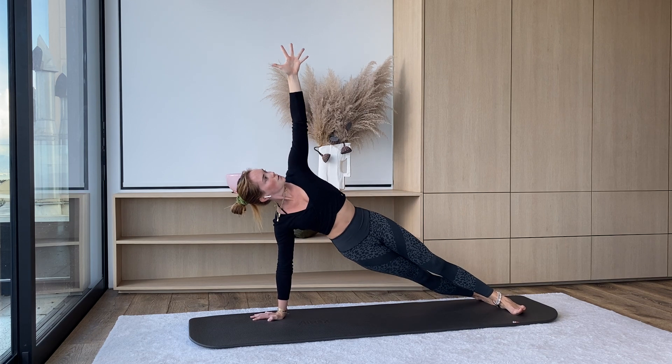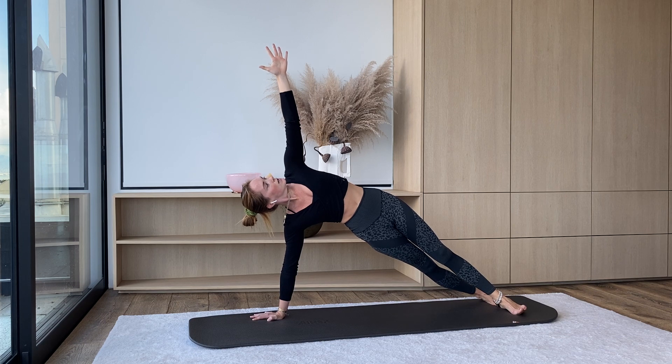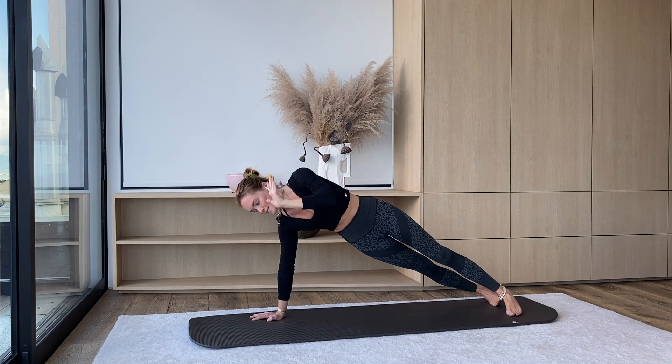Two, one — squeeze it up nice and high, press, press, press. Holding here for three, two, one. Left hand comes down.